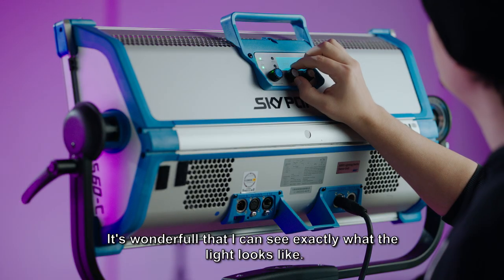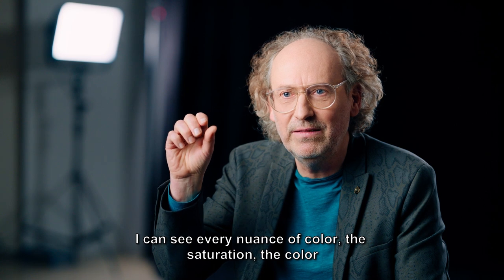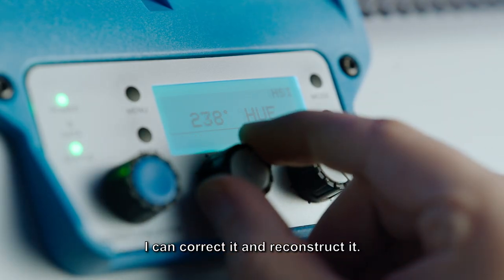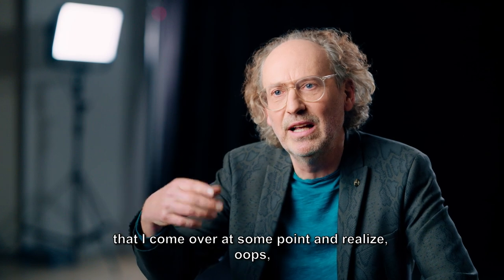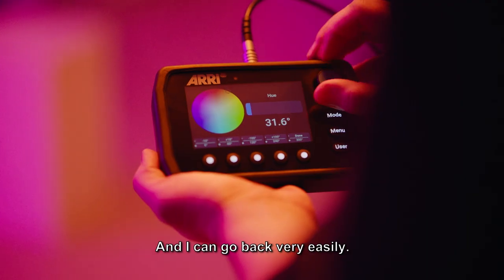It's wonderful that I can see exactly what the light looks like — every nuance of color, the saturation, the color — and I can adjust it down to the millimeter. I can correct it and reconstruct it. I can experiment, and if I come back and realize I liked the lighting better before, I can go back very easily.